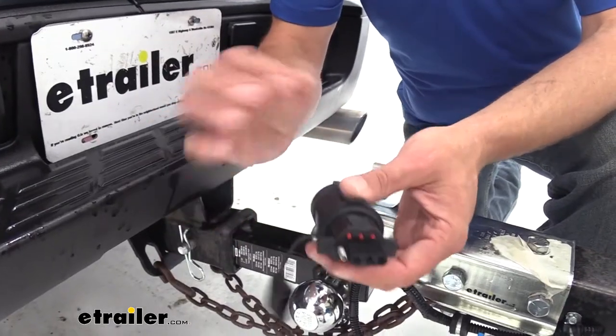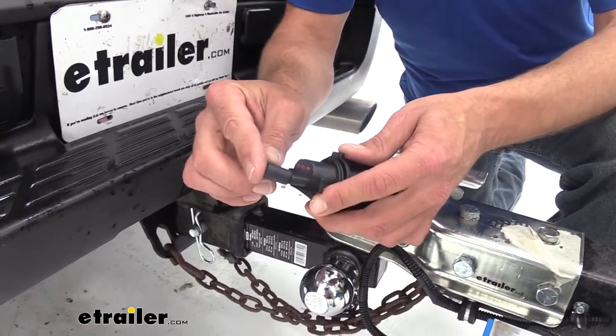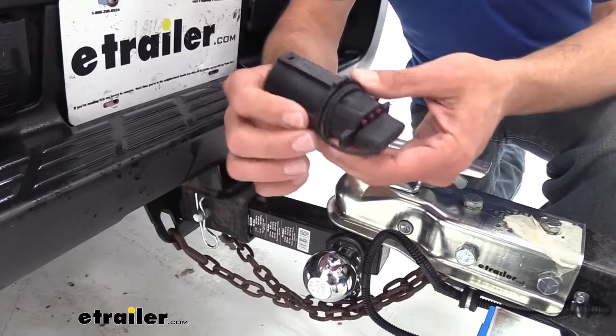Something else that I like that we don't always see on adapters — some of them have it, some of them don't — is a cover. It's going to go over and protect our connection.